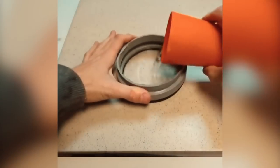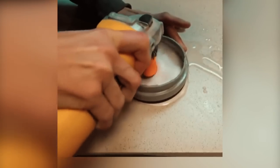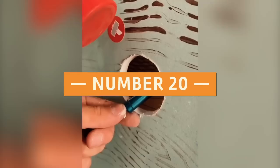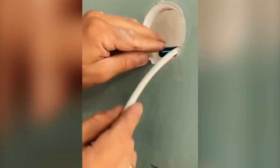Number 19: To prevent the drill bit from heating up, you can use a piece of pipe and some water. Number 20: Using this magnetic wire pulling device, you will have an easier time inserting wire in tight spaces.